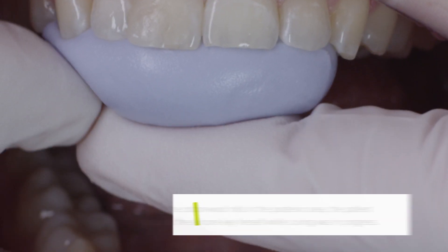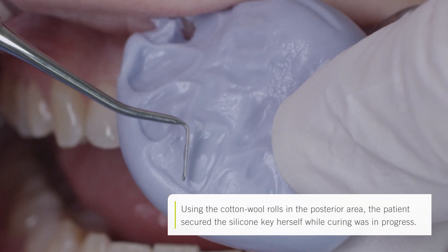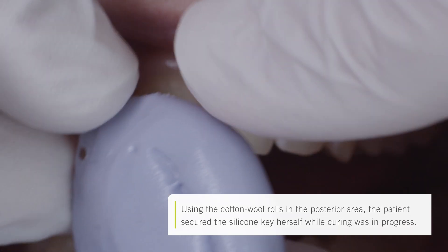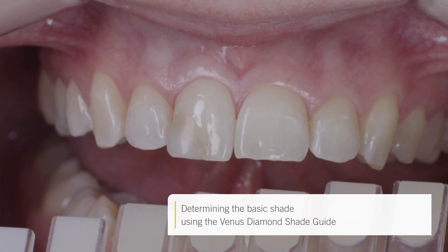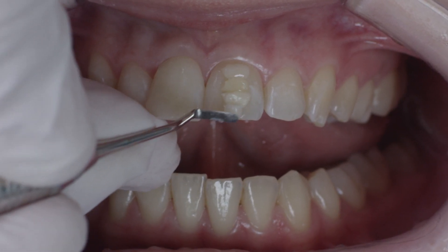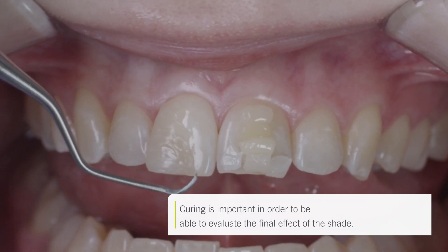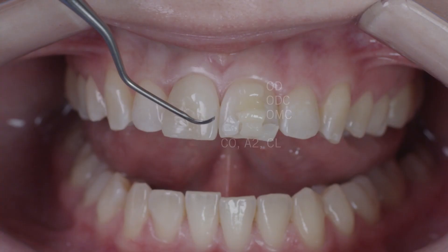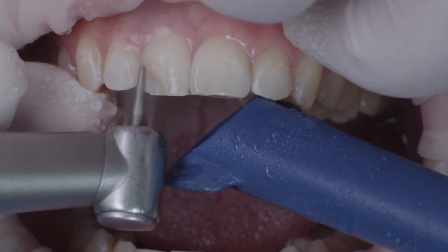An impression was then taken of the mock-up using silicone. This impression was used as a kind of key during subsequent modeling of the final restoration, defining the size and shape of the palatal tooth wall as well as making layering easier. A variety of shades with varying translucencies were applied, enabling individual shade selection so that the effect of the shade in each case could be more effectively evaluated. Once curing was complete, I chose OMC as well as the shades A2 and CO, or clear opal.